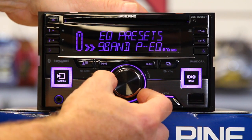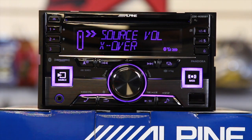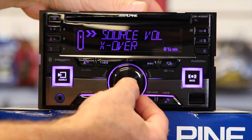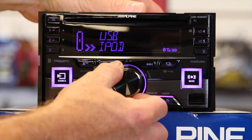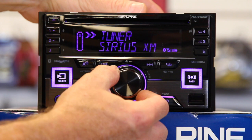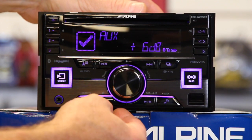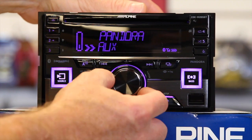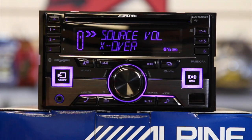The next thing on the list is source level control. This allows you to adjust the independent volume for each source. So let's say the aux isn't that loud — you can add volume to your aux, so that when you're changing sources it's not going to go from radio real loud, to aux real quiet, to CD real loud.